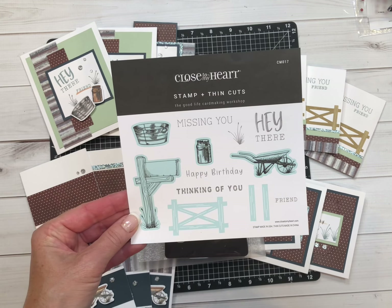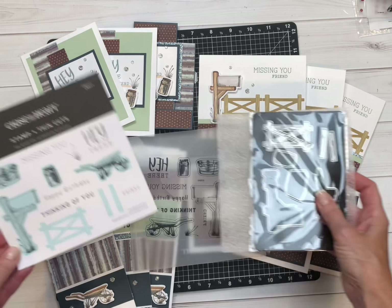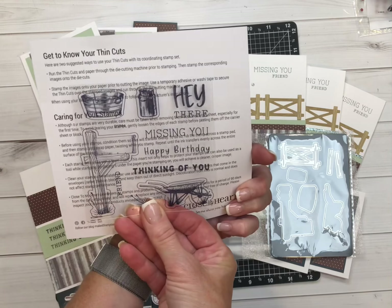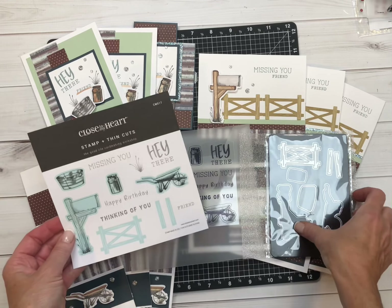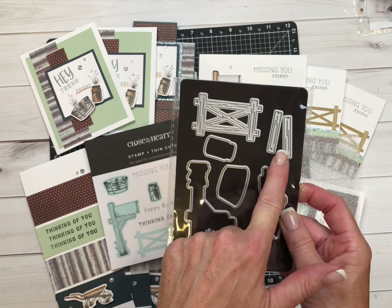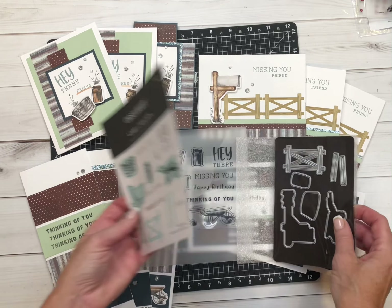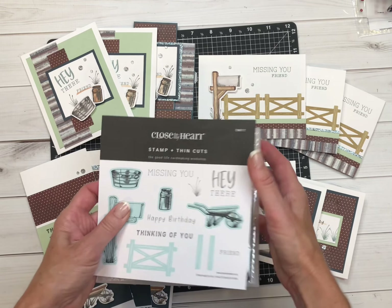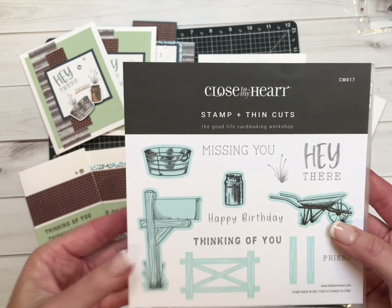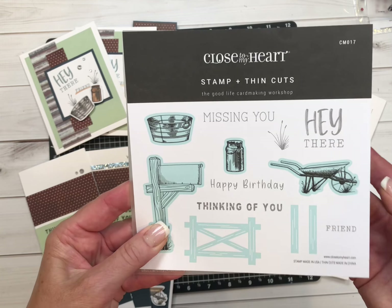These are the pieces that you will get with the stamp and thin cut. This is what the stamp set looks like. These are the dies, and look at that fabulous fence with the posts — very unique. I don't think we've ever had a stamp set and thin cut that was that unique and specific, which is really fun for outdoors — truly anything outdoors.